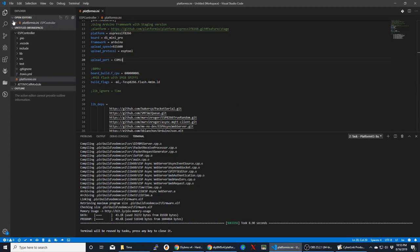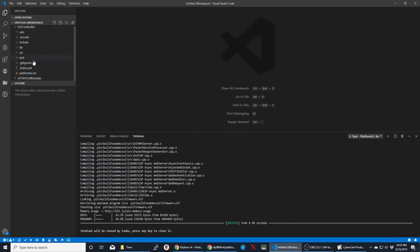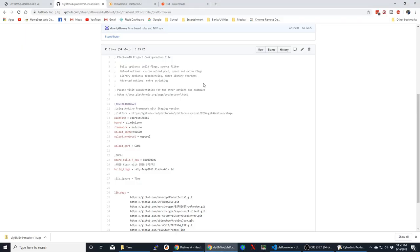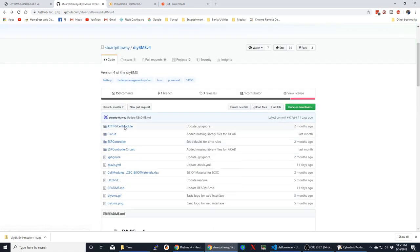Now let's move on to the ATtiny, which is the actual BMS cell module units. Here's the Platform IO configuration — it's basically telling the compiler how to upload and push code to the board. Yours may look a little different from what you imported. Stuart's page shows using a USB Tiny programmer, which is very inexpensive on Amazon. But if you already have an Arduino Uno, you can use that as a programmer instead, so you don't have to buy another piece of equipment.